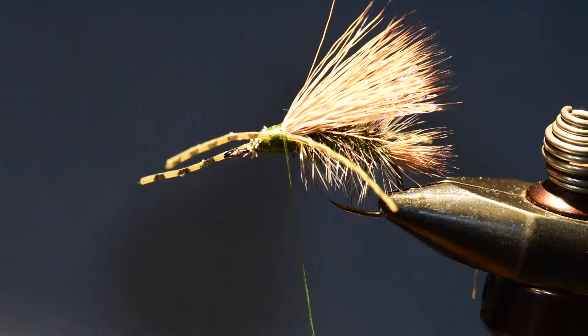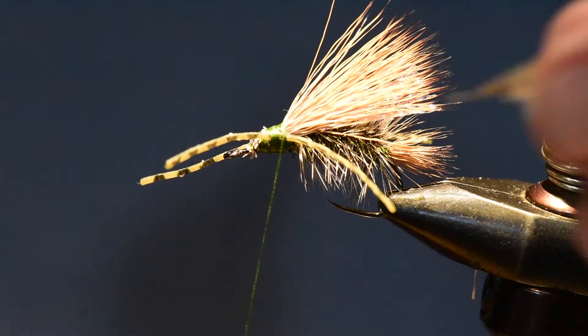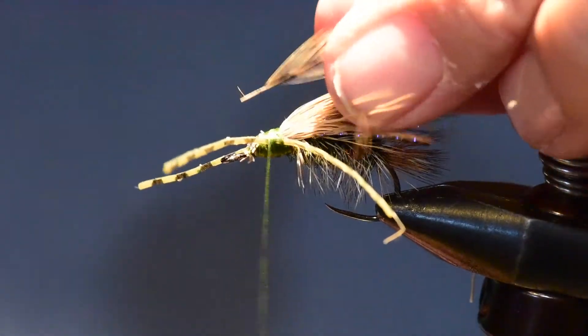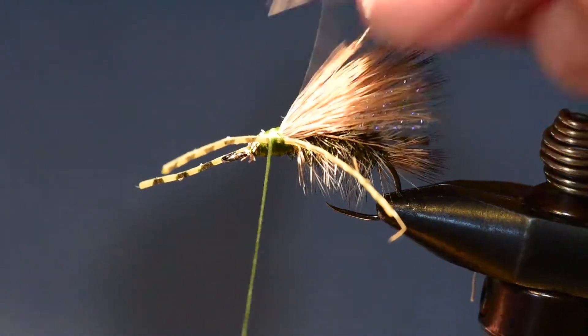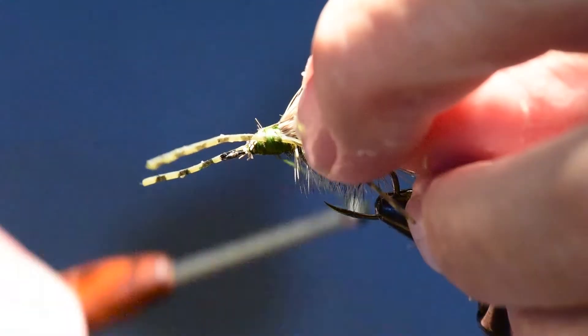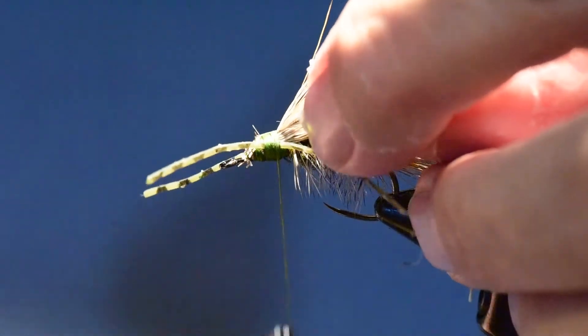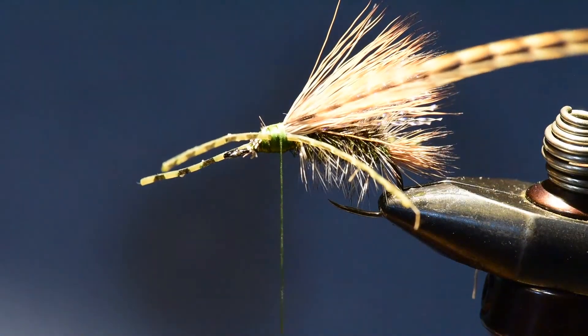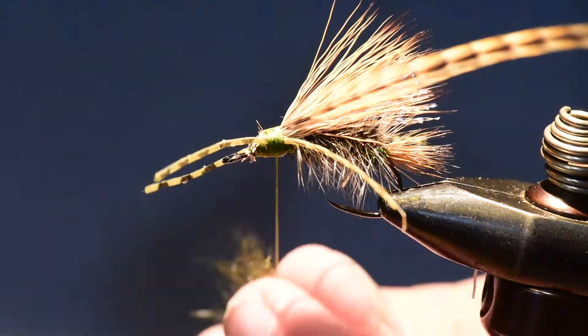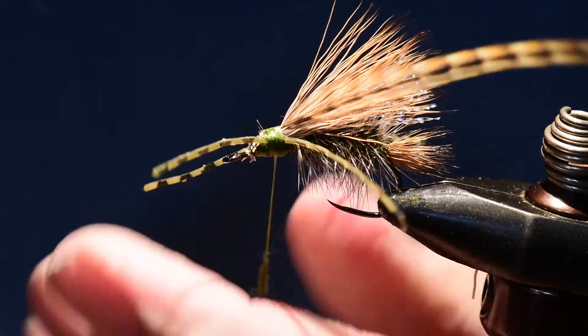I've prepared my hackle and pulled some barbs off the stem — a few more on the bottom side than on the top, since those don't know where to lay when I begin winding. I'll tie that onto the pattern. Then I'll take my thorax dubbing, that brachycentris olive, and wind it on right at the thorax position.